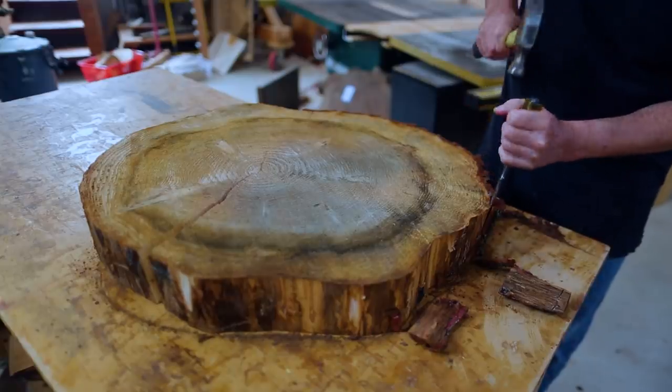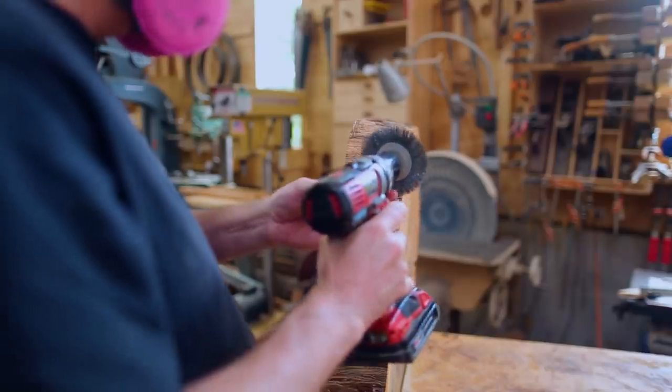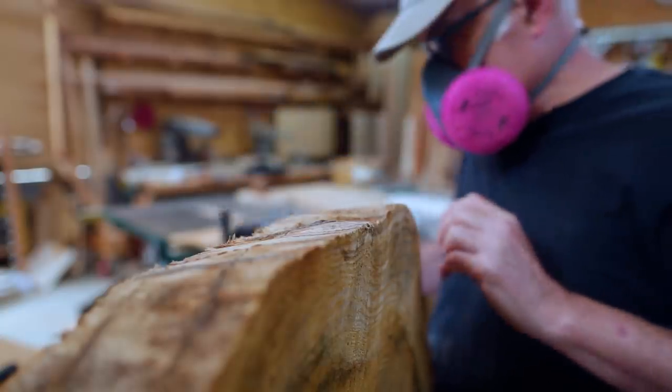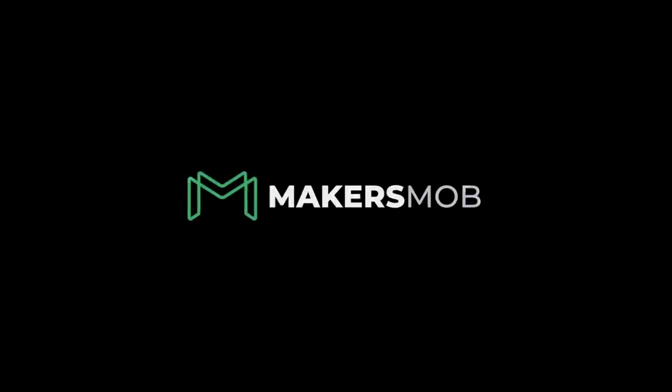I didn't paint them with anything; they dried pretty fast. I took the bark off the outside — some of it was starting to fall off so I decided to just remove it — and I started to clean up the edges a little bit. I think I'll do this more once I've shaped the table a little more.